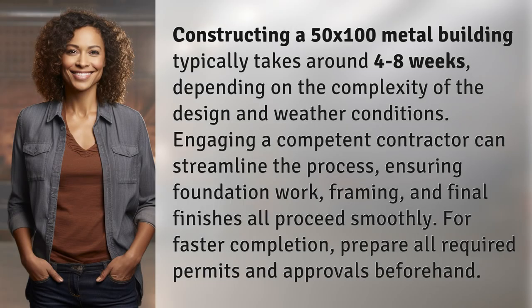Constructing a 50 by 100 metal building typically takes around four to eight weeks, depending on the complexity of the design and weather conditions. Engaging a competent contractor can streamline the process, ensuring foundation work, framing, and final finishes all proceed smoothly. For faster completion, prepare all required permits and approvals beforehand.